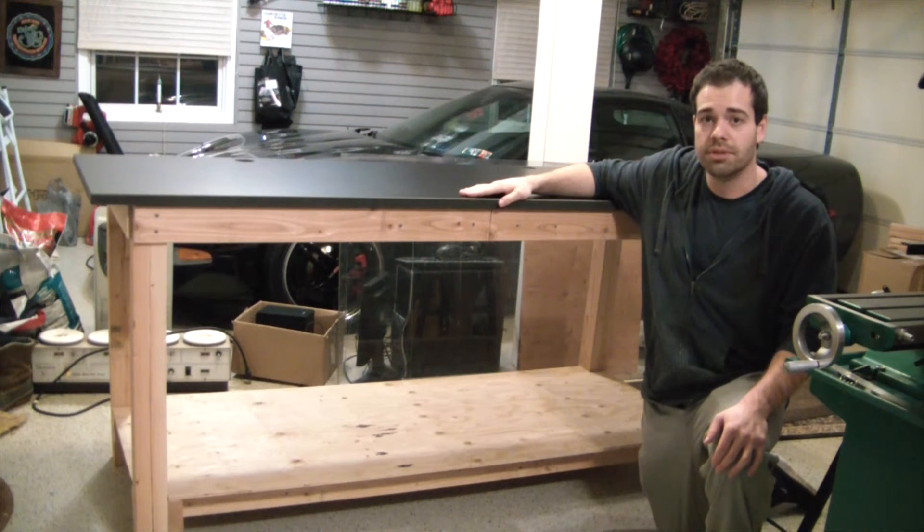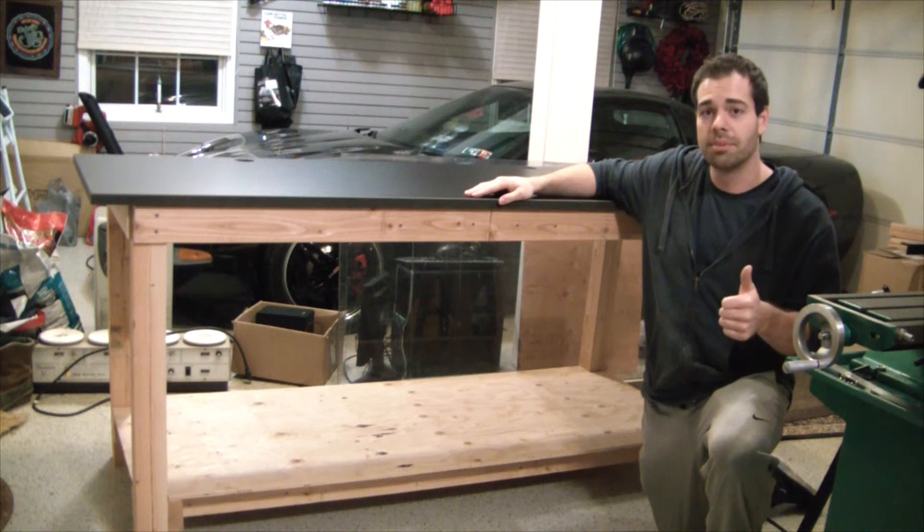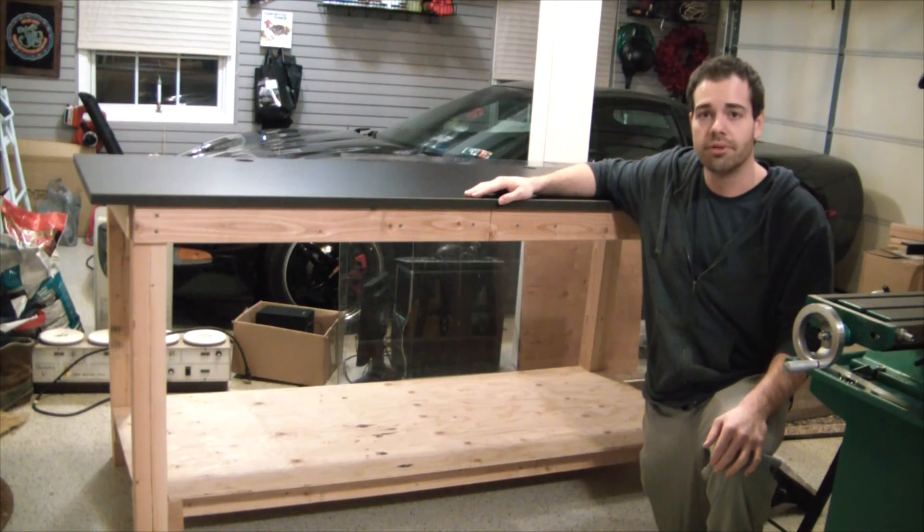So that's the workbench. Hope you enjoyed. Thank you for watching. Please thumbs up if you liked it, thumbs down if you disliked it, and leave a comment — like, rate, whatever you want to do.